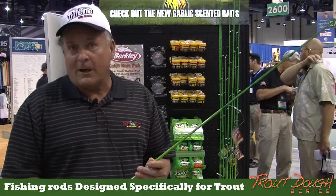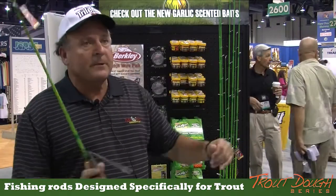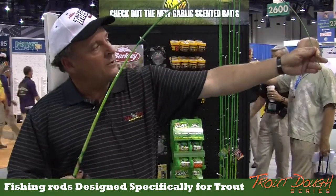For the 8' rods, boy, you sure can cast a distance. Look at the castability on these rods, the action on these rods. These are glass rods that are excellent for casting. The bendability there is great.